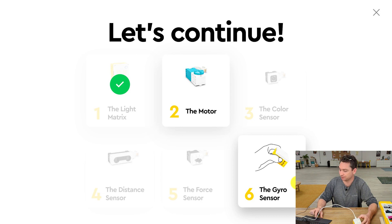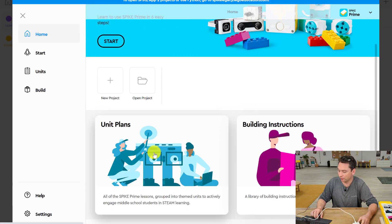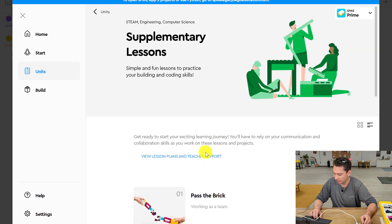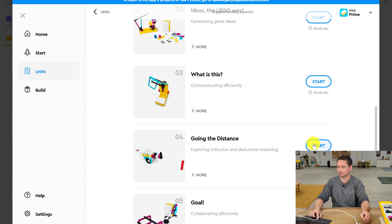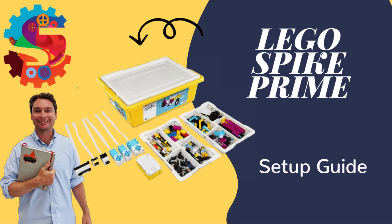When you're ready to build your first bot, go to Home, down to Units, and we are going to start with supplementary lessons. The very first bot that we like to do is called Going the Distance — a great robot to start with that will drive around and give you some fun things to do with your new Spike Prime kit. By this point you should have the correct app on your device, whether the web app through Google Chrome or downloaded for iOS or Windows 10, you've plugged your hub in and updated the firmware, and you've been able to send and execute code on your hub. Let me know if you have any questions, and have a blast.